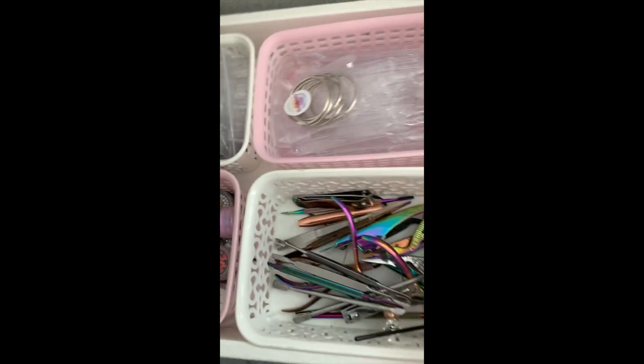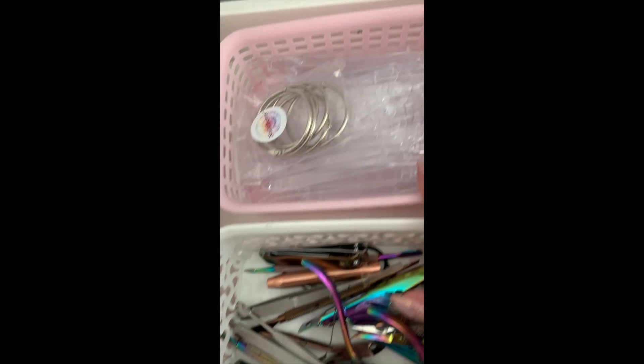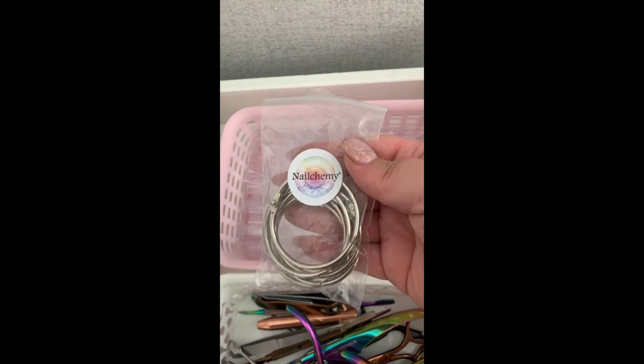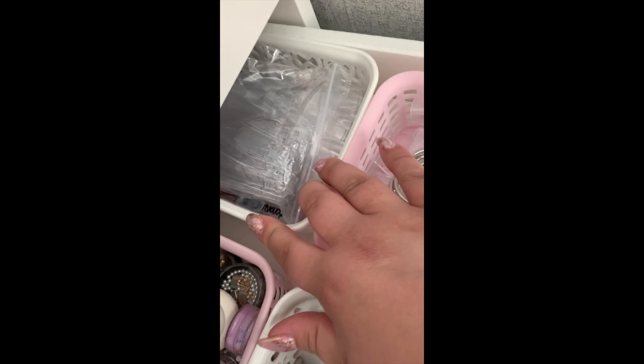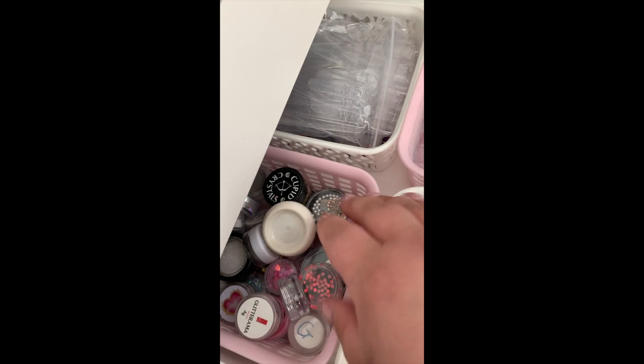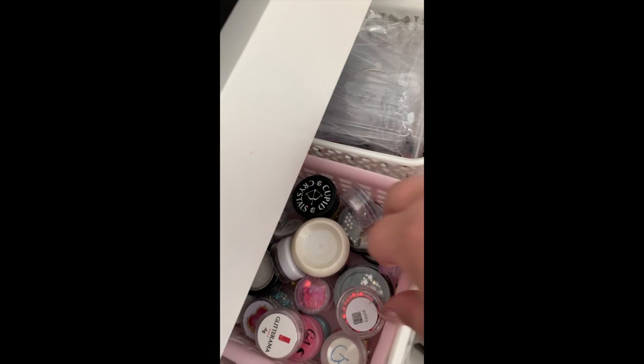The next drawer is all excess tools - before I moved on to Navy Pro Tools I still use my old tools for pedicures and things. There are spare rings and pop sticks in that one too.